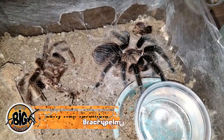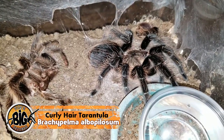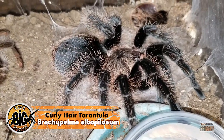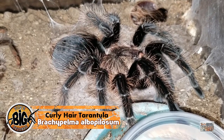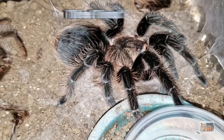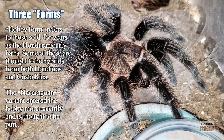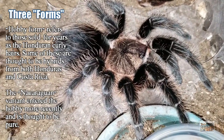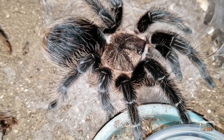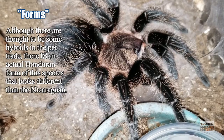Up first, we have one of the most popular pet tarantulas on the market and one that I have as my top beginner species — Brachypelma albopilosa. Now this one here would be considered a hobby form because it was one of the older specimens brought in or bred years ago. Basically what happened is when they were originally brought in, they were taken from Honduras and then possibly Costa Rica, sold in pet shops and called the Honduran curly hairs.